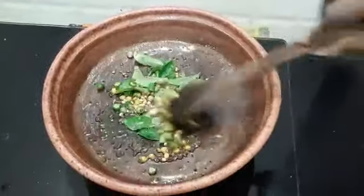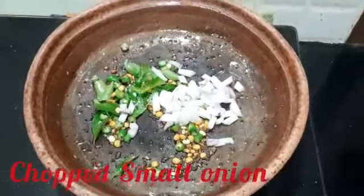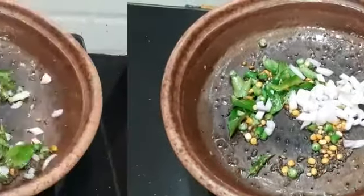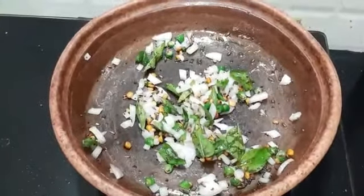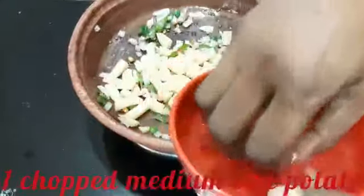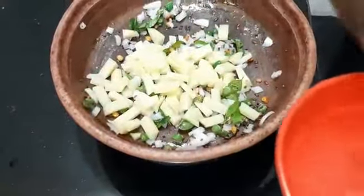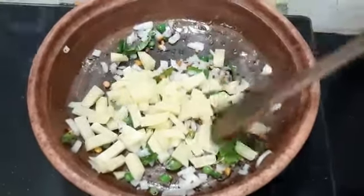Mix it up. Add onion. Now we will add potato — one medium-sized potato, about five pieces.